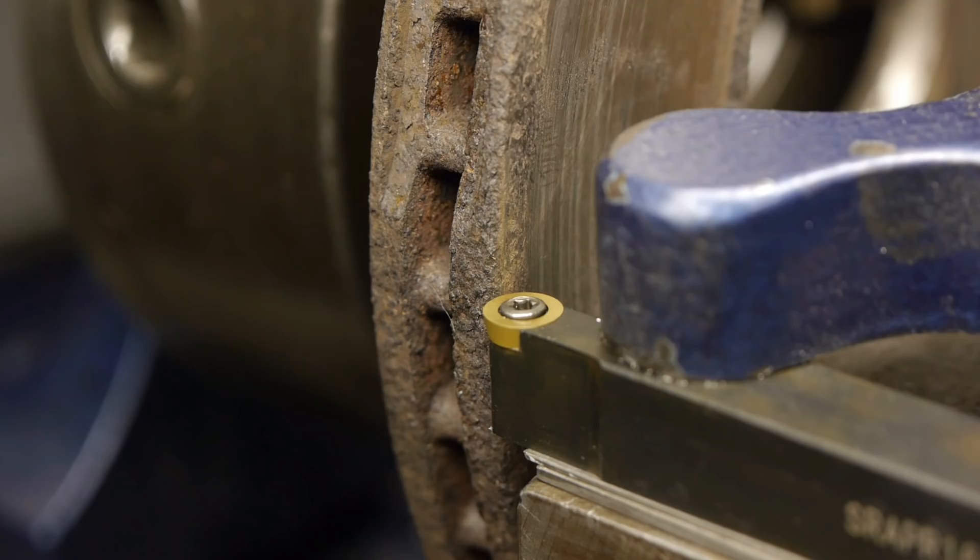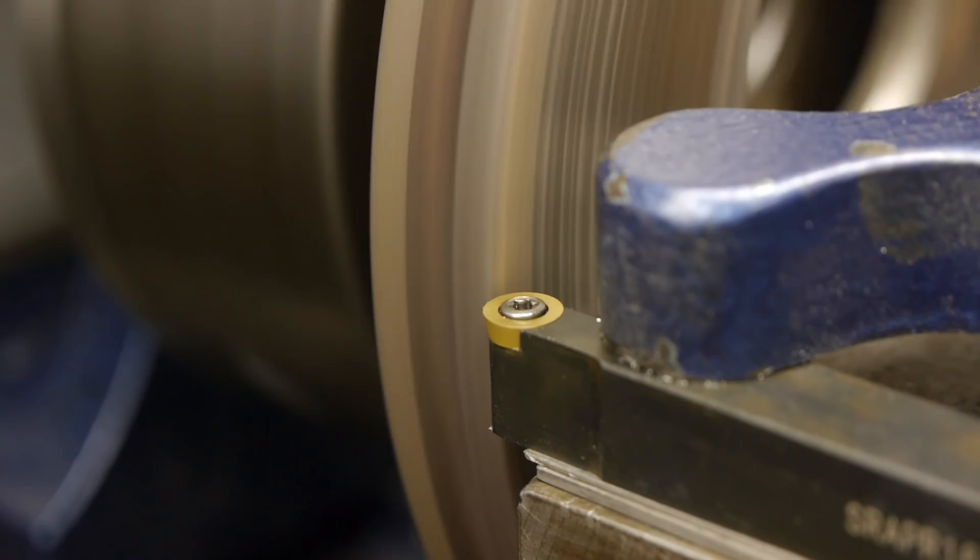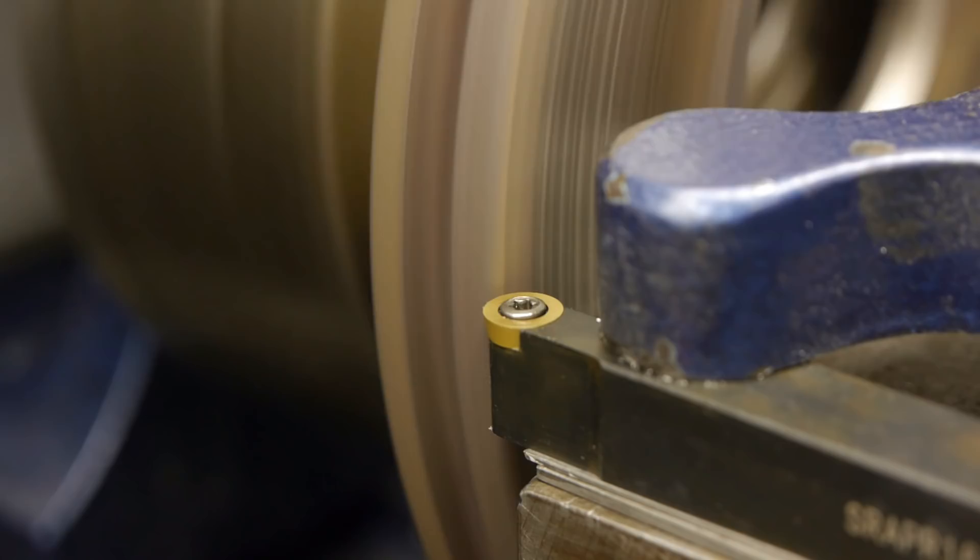I am a bit worried that the lathe might not have enough power to turn down this big diameter, but we'll see. I'm setting the lathe to 200 rpm — that might be a bit much even for a carbide, but we'll see. Let's stir in some rust.